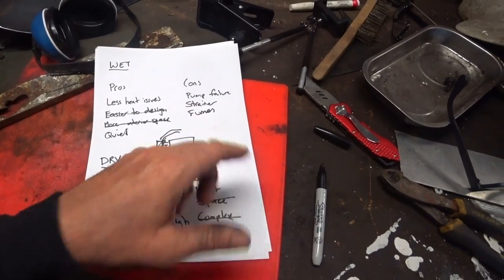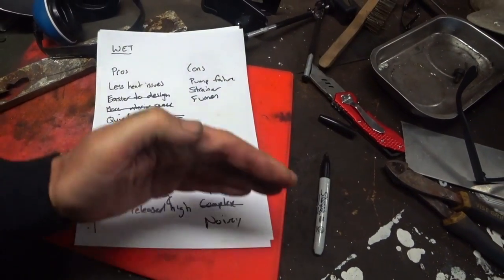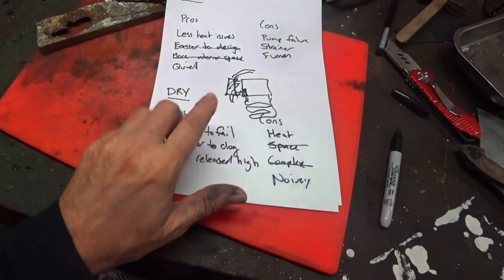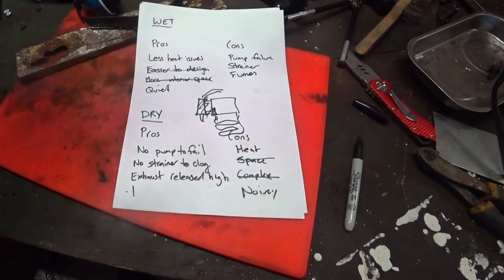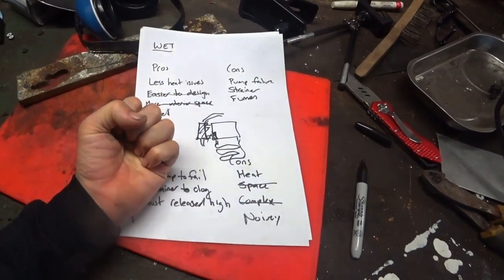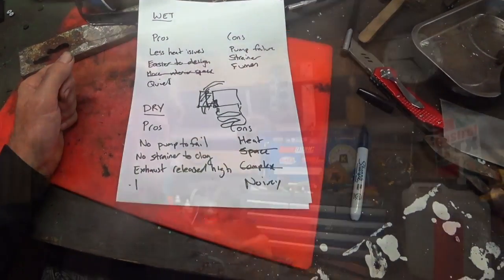They also talk about fumes — if you have a following sea or a following wind on a wet exhaust boat the exhaust is released low down at the transom, so it can blow back into the cabin. Whereas with a dry exhaust the stack comes right up on the roof, so even with a following sea the wind will blow it away from the people in the boat. There is also an argument that wet exhaust takes more particles out of the air and into the water, which keeps fumes down — so it's a little bit fifty-fifty.